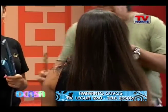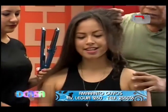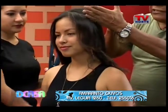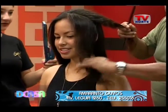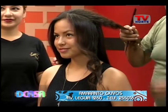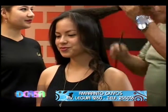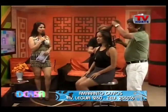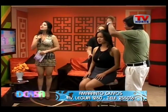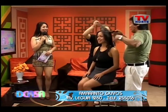Y estamos acá en el otro lateral haciendo un rizo solamente con su mismo cabello, alisando desde la raíz hacia los medios y haciendo un rizo súper natural, para que haya una pequeña diferencia y pueda ella asistir a una fiesta. Como es jovencita, para una quinceañera, algo que se pueda lucir.